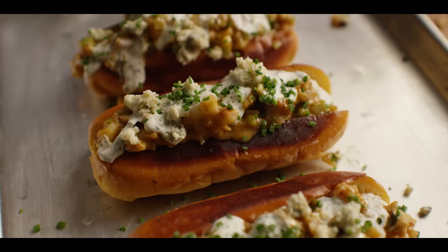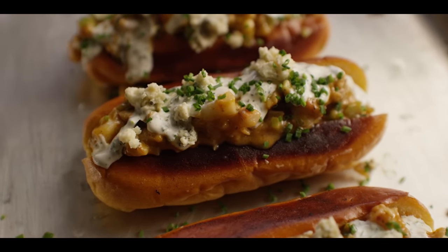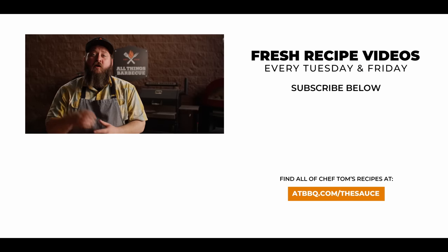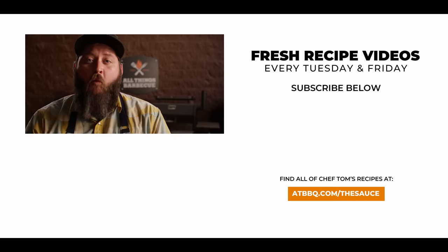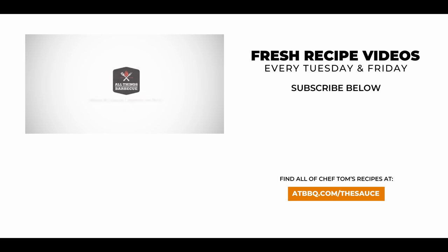Absolutely delicious, and a lot of fun. Give it a try and let us know how you like it. Thank you guys so much for watching. Be sure to check out ATBBQ.com for all the products featured in today's video. If you enjoy the recipe, hit that subscribe button. If you have any questions or comments or there's anything you'd like to see me cook, let me know in the comment section down below, and let's be good to one another. For more recipes, tips, and techniques, head over to ATBBQ.com/thesauce — All Things Barbecue, where barbecue legends are made.